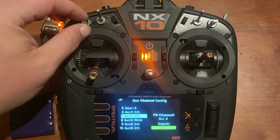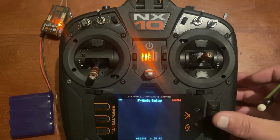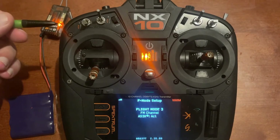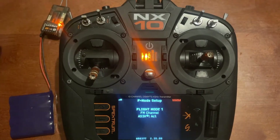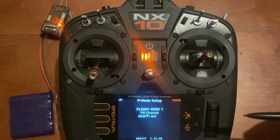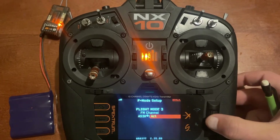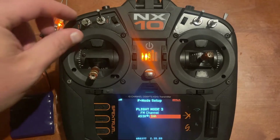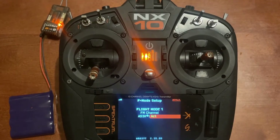Push enter and I'm going to put mine on switch C — just toggle the switch, push enter, go to next. It now shows flat mode 3. As we push the switch up it goes to flat mode 2 and flat mode 1. We're going to set flat mode 3 (all the way down) to inhibit AS3X. We'll go to flat mode 2 and leave that on AS3X, and flat mode 1 also on AS3X.